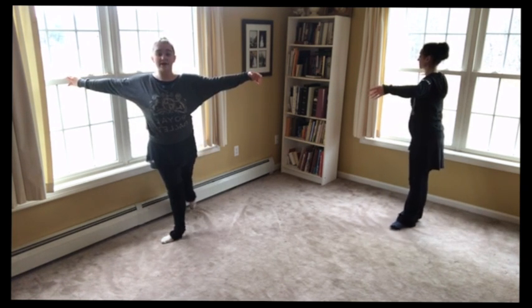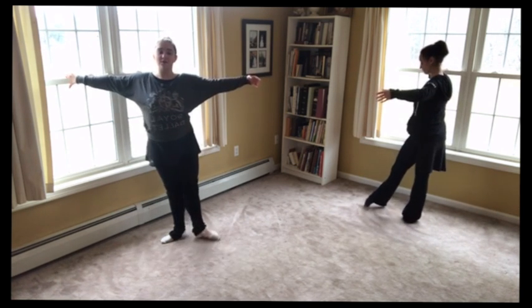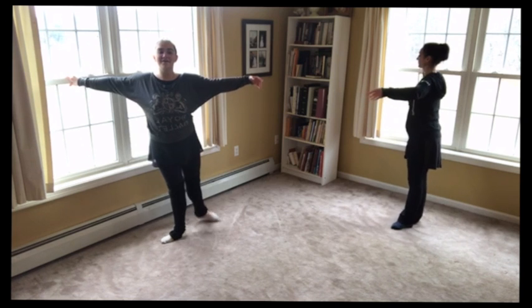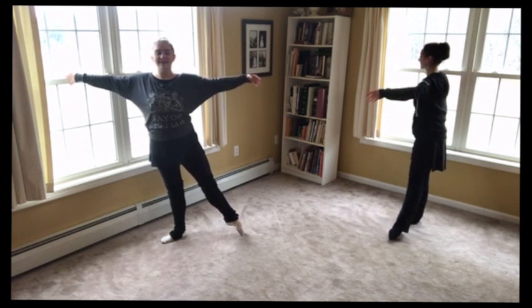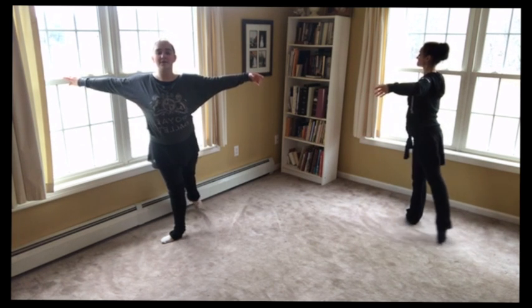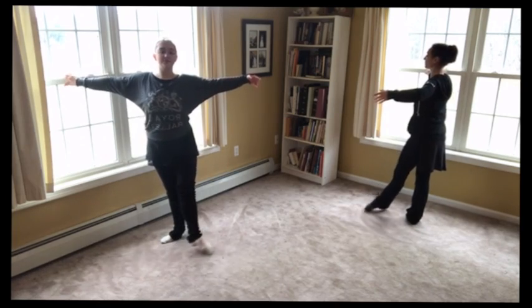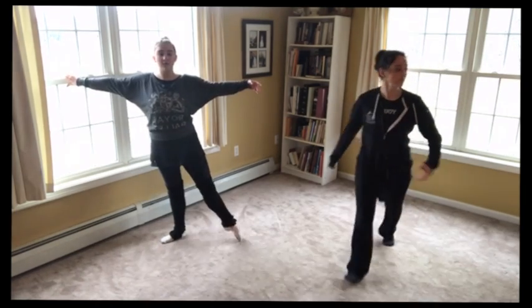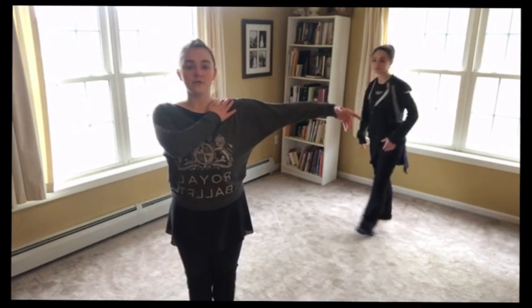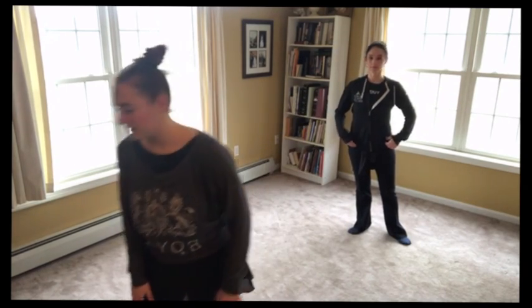Now we're going to start back — so turn this out. Back, and side, bring it front. I'm sweating so I hope you guys are too. We go back, and side, and front. Keep this arm side — it should be sore by now. And last one — front, and back. Always keep the arm side and your legs should be working, so it looks really nice up here.